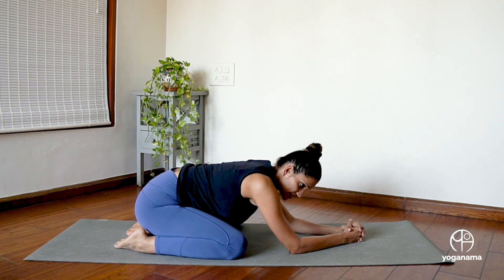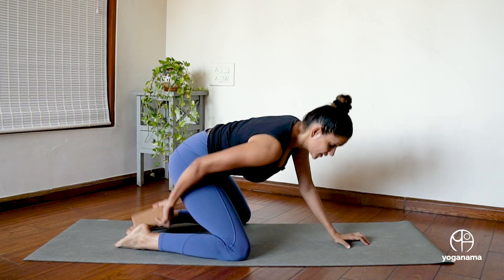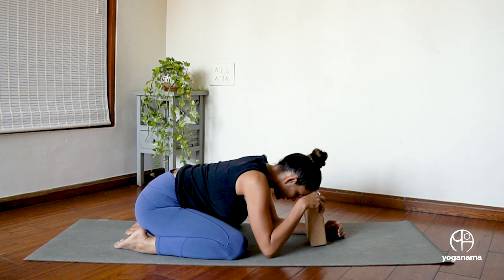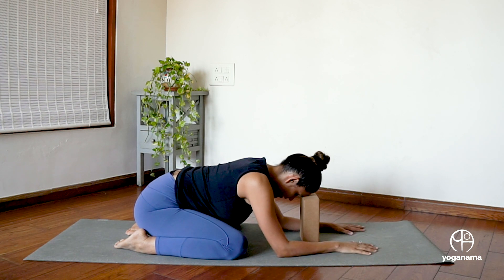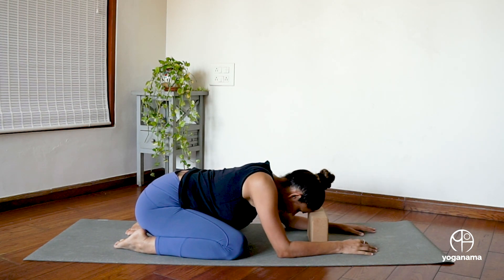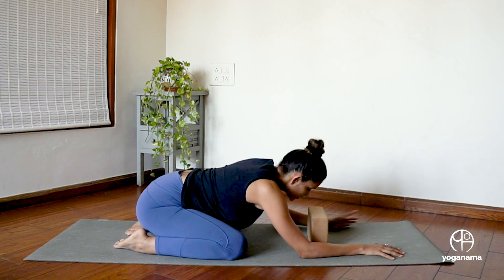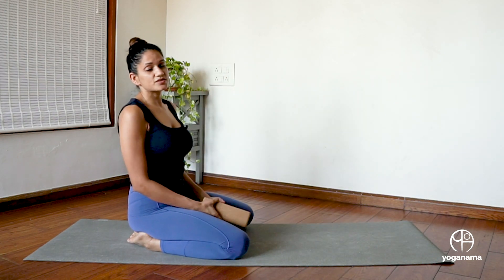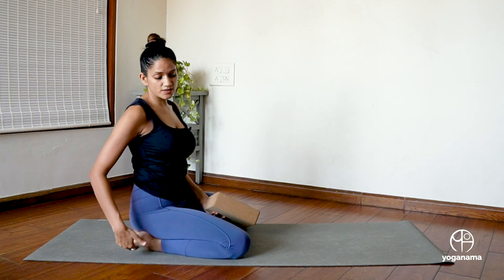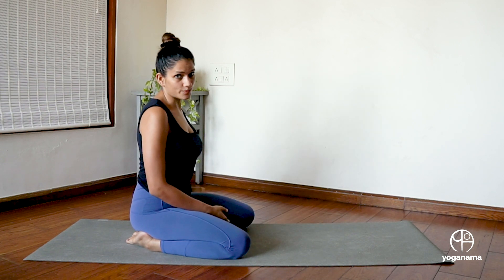You can also use a second block to support your forehead, which would look like this. Here is the block and I can rest my forehead here and then do the practice. Depending on what my flexibility is, I can lower the height of the block. You can even do this on a bed. If this is really difficult for your ankles, you can lay a blanket to soften the mat a little bit and then join me for practice.